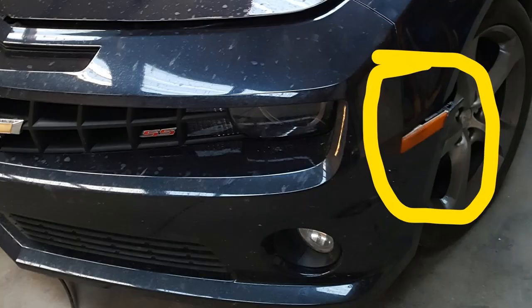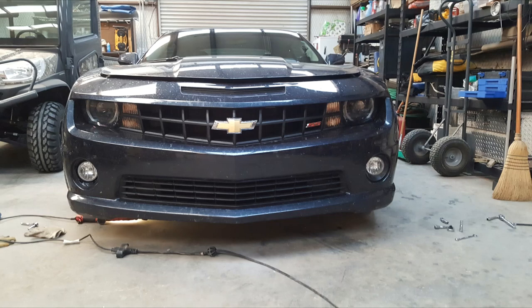These vehicles are low clearance to begin with, and the second part that really did it in for this bumper was it got caught on a concrete stop out in front of a convenience store.